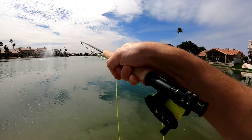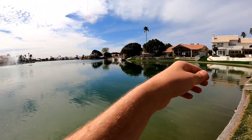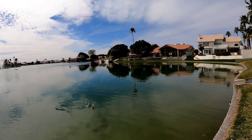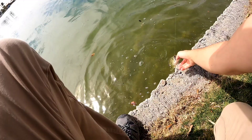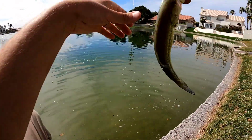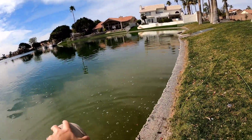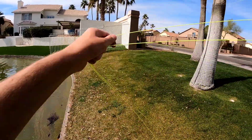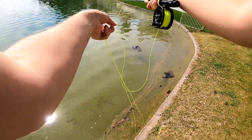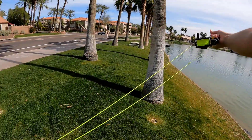Got one — got another bass guys, got a small one. Got him on the woolly bugger, added another fly — good, got him on that woolly bugger again. Slow guy but pretty fun, there he goes. It's good times. Got one guys — there we go, just about to cast back when I felt it.